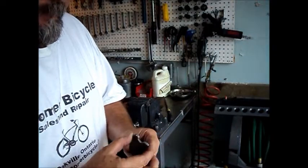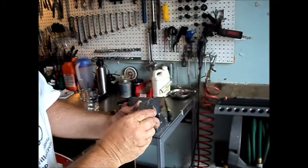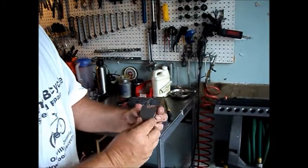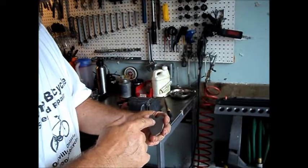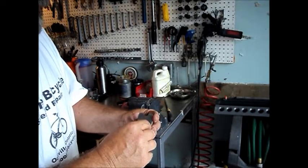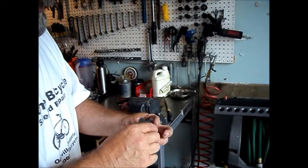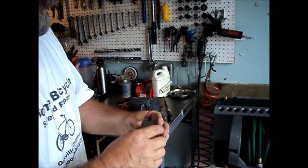There are the axle support tabs — two of them, identical. The next step is to locate the holes that we're going to drill, then file out slots so that the axle flats fit in there, which helps keep the axle from rotating.